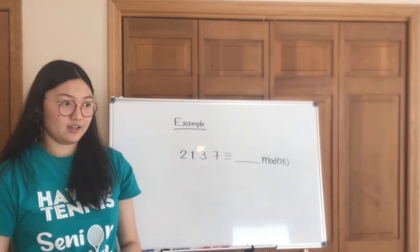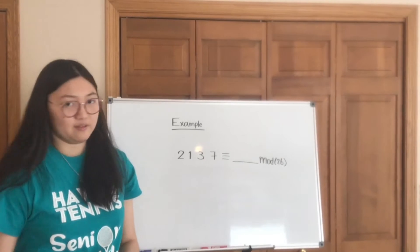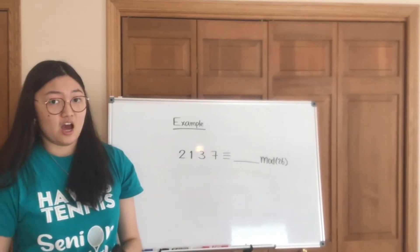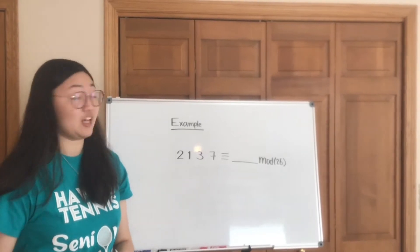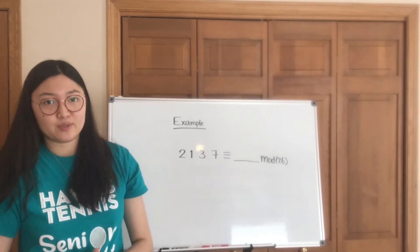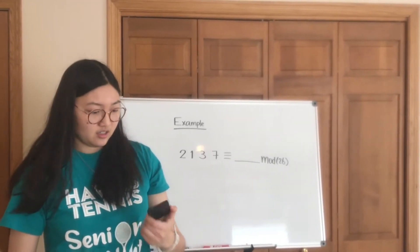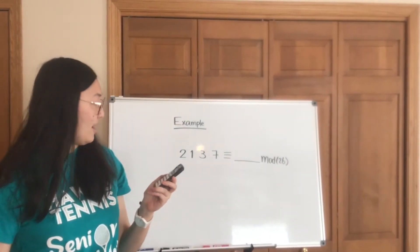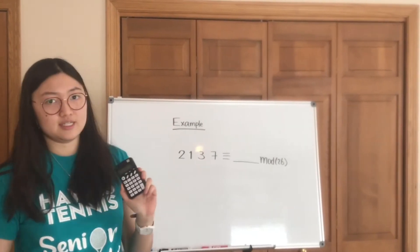Sometimes you might run into really big numbers, and if you try to hand calculate what the mod 26 of the numbers is, that's going to be a really bad idea. So this is why we have to take advantage of our function calculators. I'm going to show you how this is done.